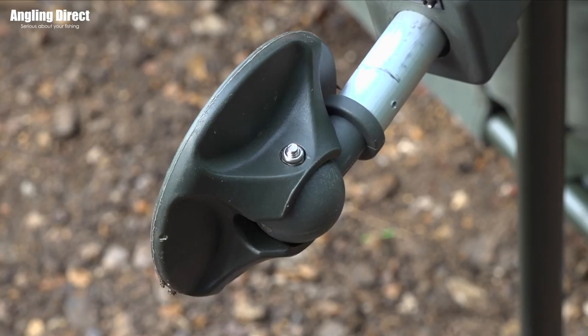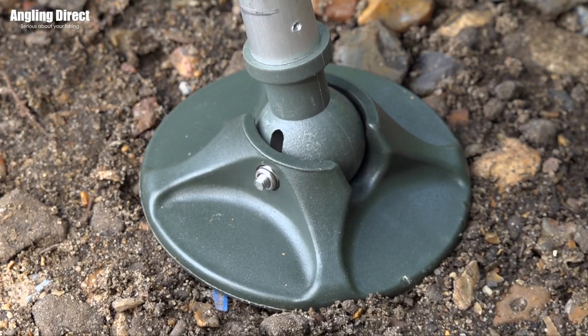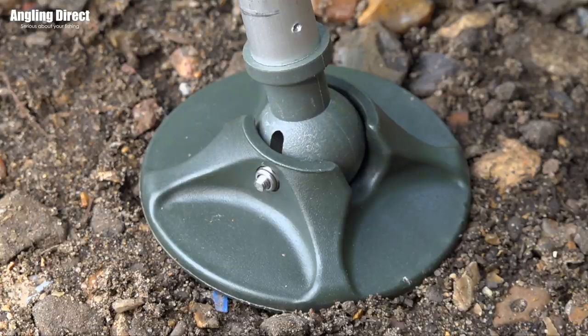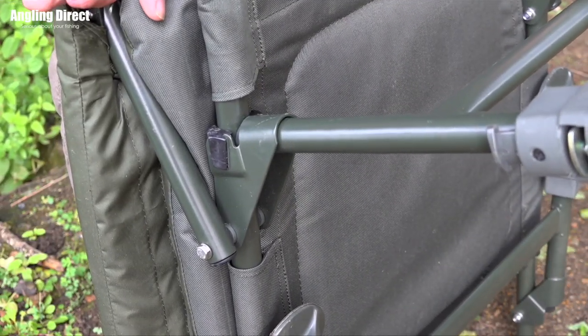Four level-finding mud feet are designed to follow the contours of the ground, making it extremely stable. A grip and hold leg lock system locks the legs against the frame, stopping them from folding out when in use.